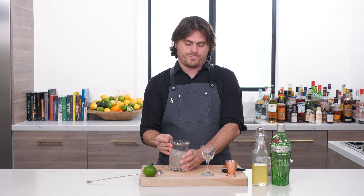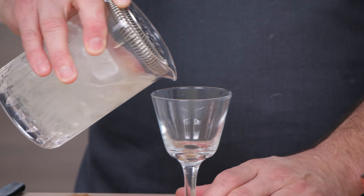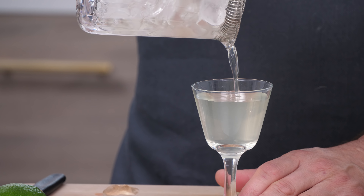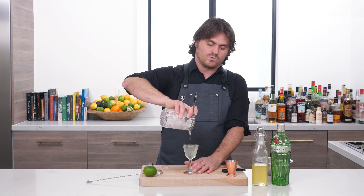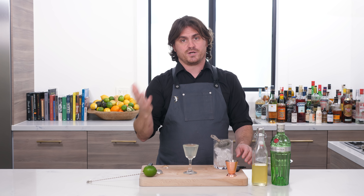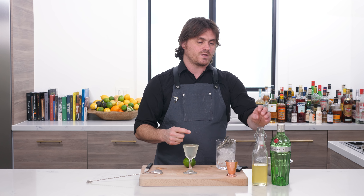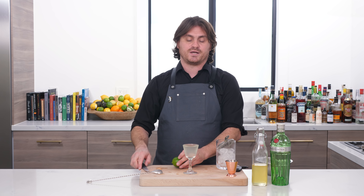And then we're just going to pour. Some of you are going to ask me why I didn't shake this, because it does have lime cordial, which has a little bit of lime and a little bit of sugar. The thing is, because it's a cordial and it's mostly sugar, you don't actually need to shake it. We've already combined what little lime juice is in the cordial with its other ingredients and it's already steeped in, so it's already been mixed. This is going to mix just fine by stirring.